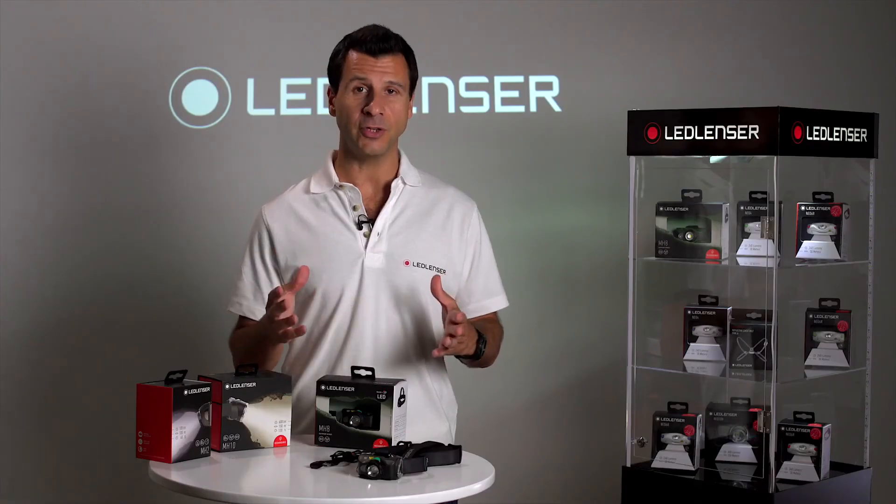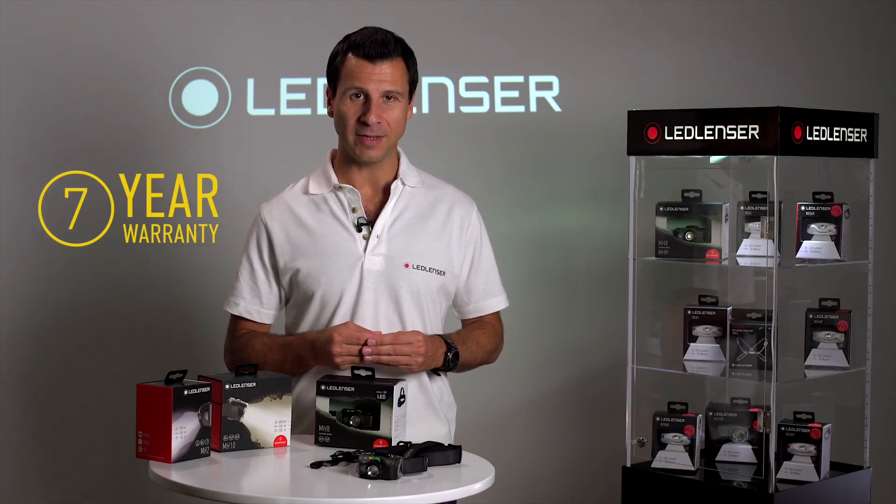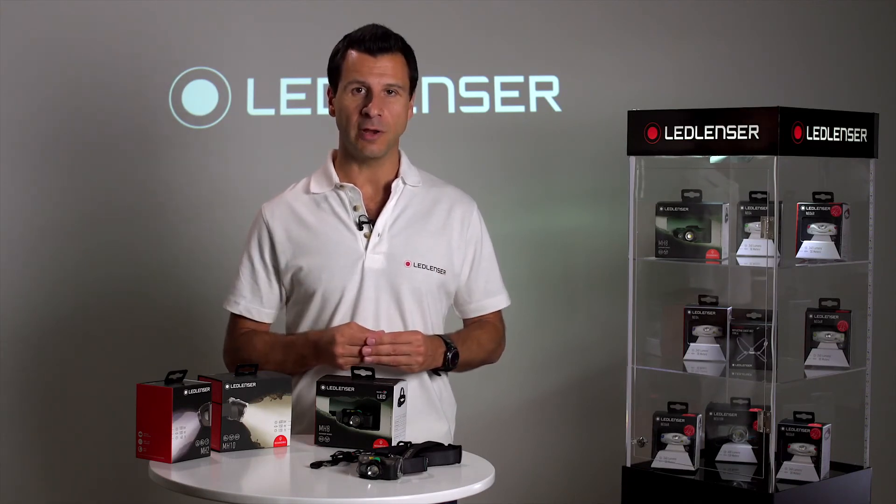All incredible features, plus it's backed by a seven-year warranty for complete peace of mind. For more information about the MH8 and all our other lighting solutions, please visit our website.